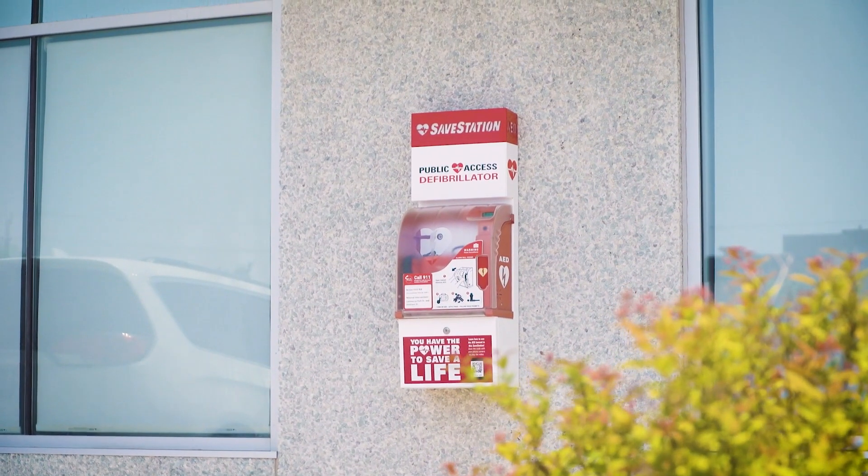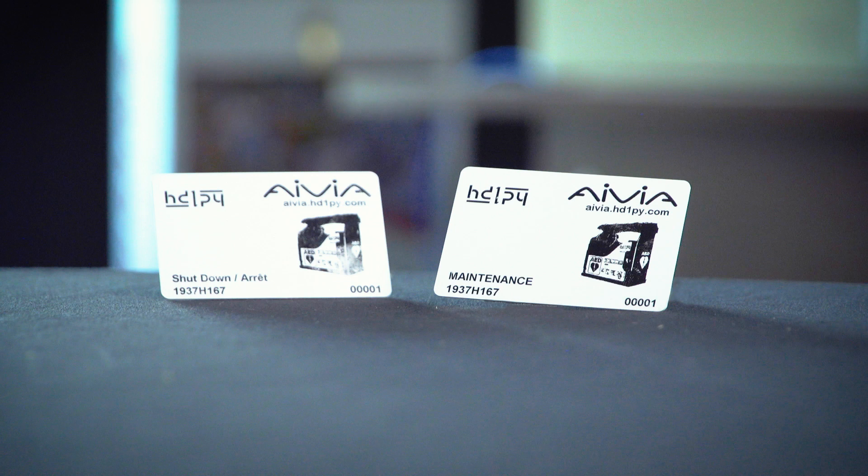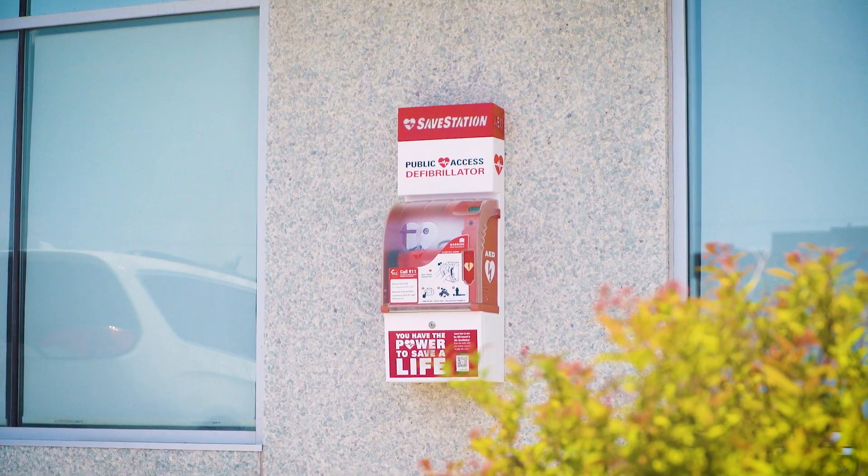This instructional video shows the proper use of the maintenance and shutdown cards you would have received with your monitored save station cabinet. If you are responsible for more than one monitored save station cabinet, you may have universal maintenance cards that will work for all of your cabinets.